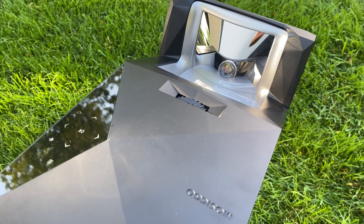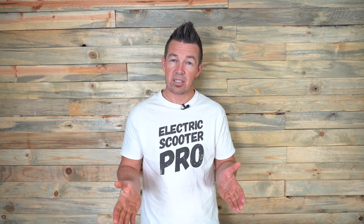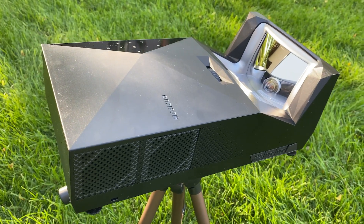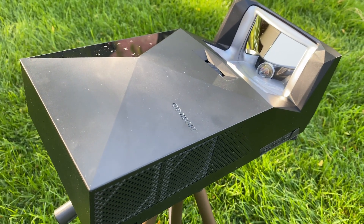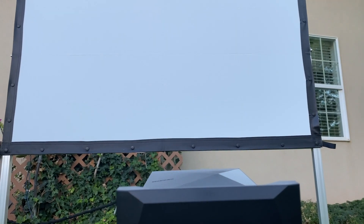You'll notice this projector looks a little different than any other projector I've reviewed. The Mosec Go is an ultra short throw LED projector where the image is cast onto a convex mirror, which then reflects onto the screen.